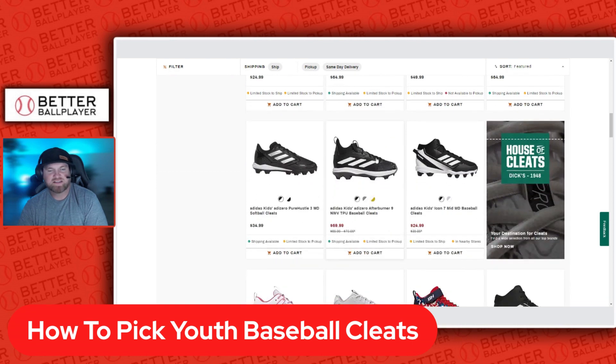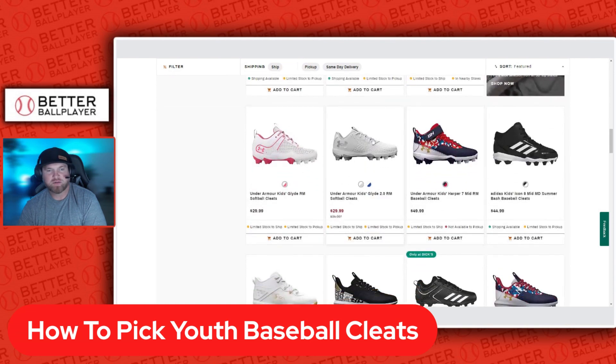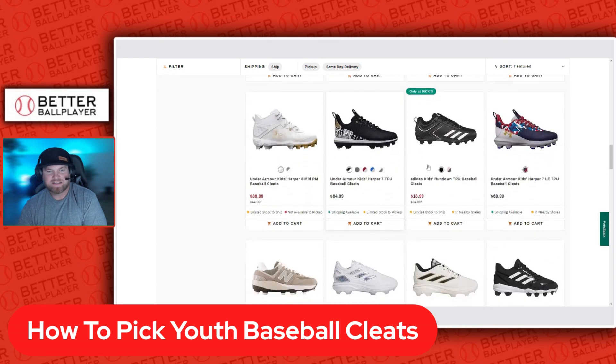Adidas has some high top and low top options here. You also have the Bryce Harper Under Armour line and more Adidas options. There are a lot of choices across brands.